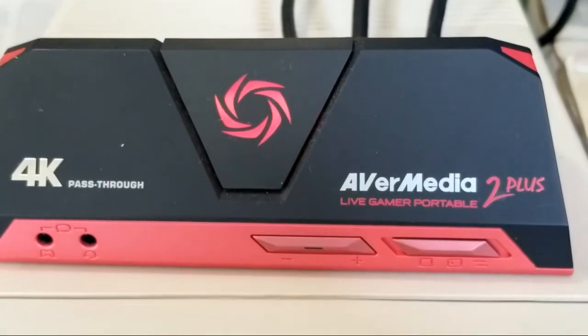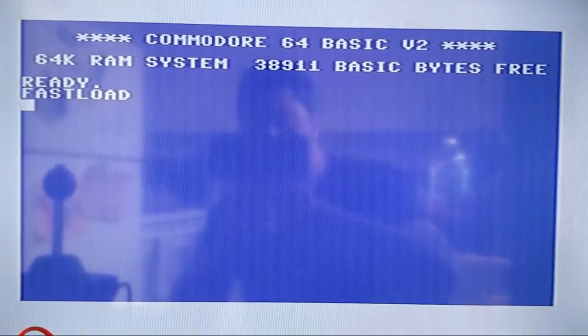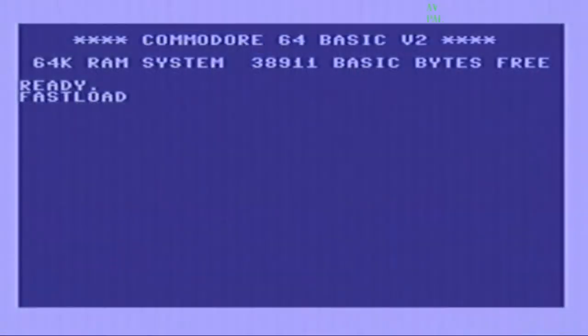Through the capture card, AVerMedia 2 Plus. This is using my phone with the screen — that's not too bad — and this is through the capture card: nice and crisp picture. Thanks for watching.